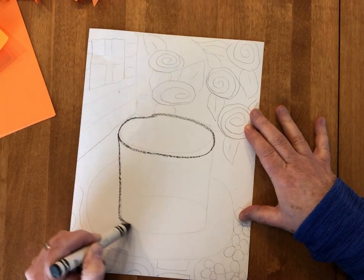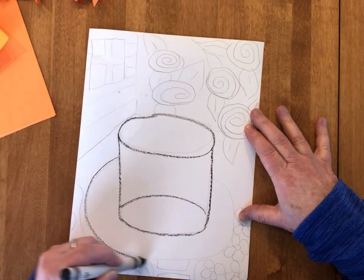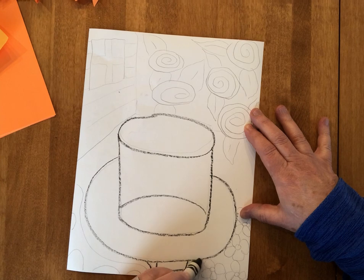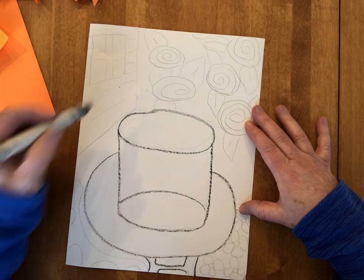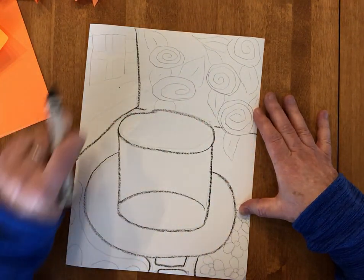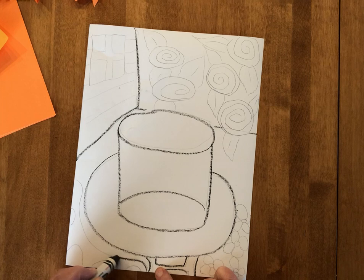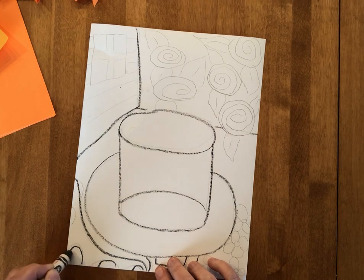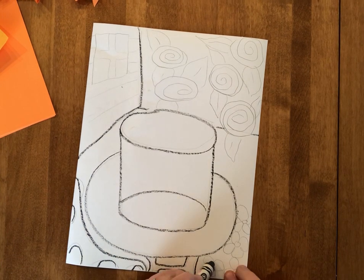I'm going to start by laying out my composition. You can see I started with pencil first, and I'm going to trace over that with my black crayon. I'm going to start by putting that goldfish bowl right in the middle, just like Matisse did in his paintings, and then have the goldfish bowl sitting on a nice round table. Then I'm going to add my upside-down Y, which will give me two walls and a floor. Matisse also likes to use wrought iron quite a bit, so I'm going to add a railing down in the corner.